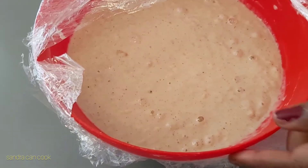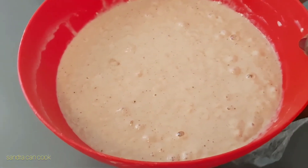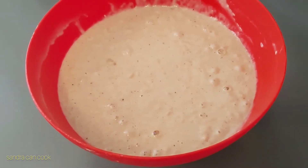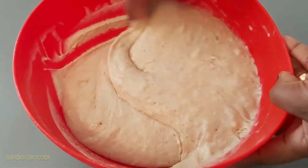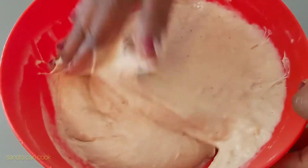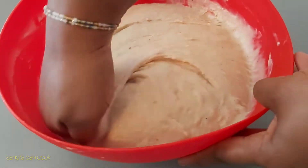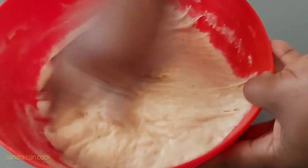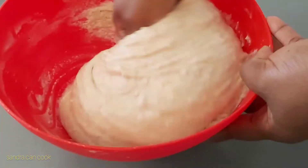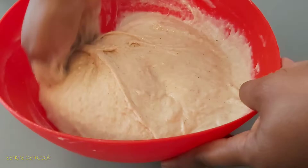Look at the bubbles on top — this has risen beautifully. I'm going to put my neatly washed hands in while my oil heats up — I'm using sunflower oil. Perfect consistency; I like the stretch of the dough. I get the air out and then it goes straight into the oil.